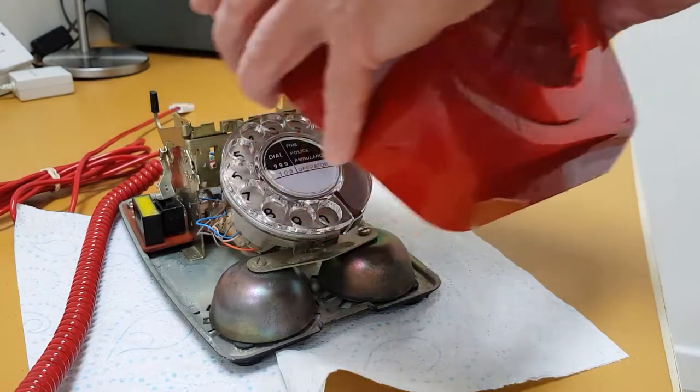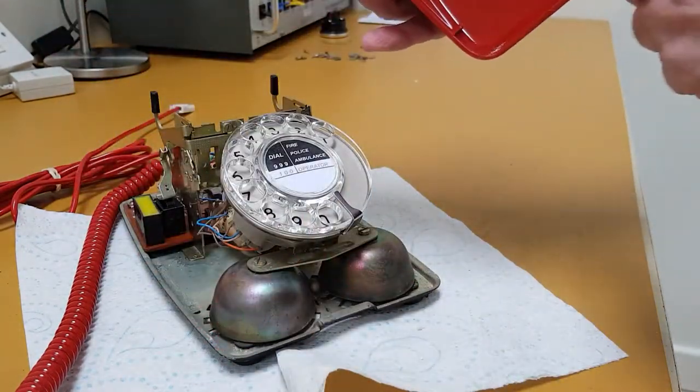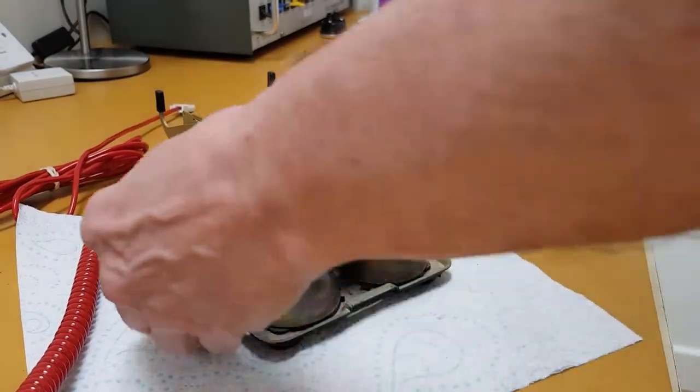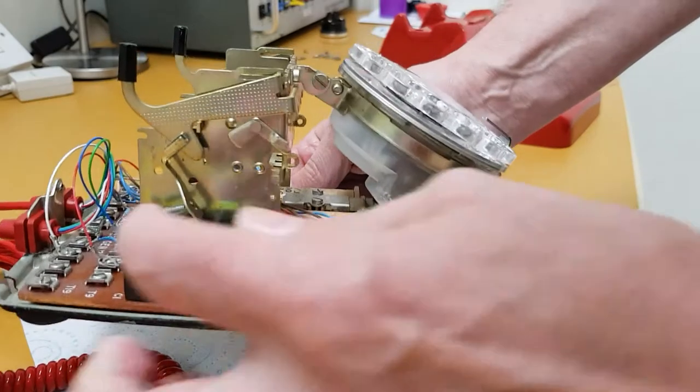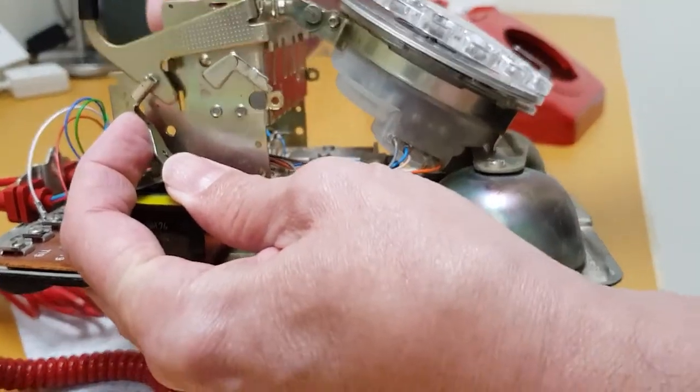The only real trick is to put your thumbs on there to give you a bit of pressure to lift it off. It hinges with that little hinge there at the front. And in here we can then see — if you look — that's the switch hook mechanism, and the actual things are disconnected.